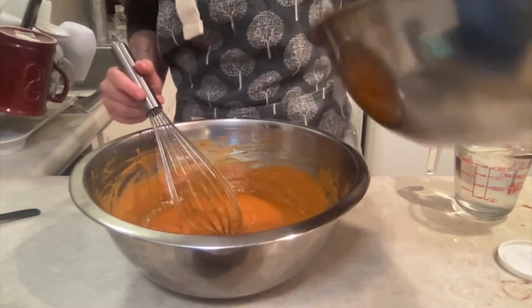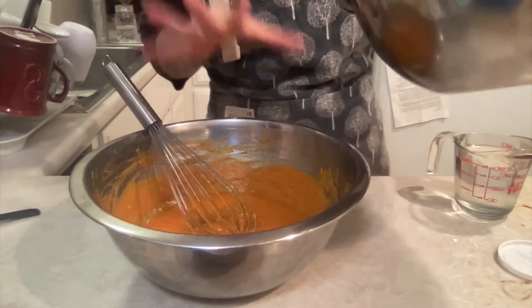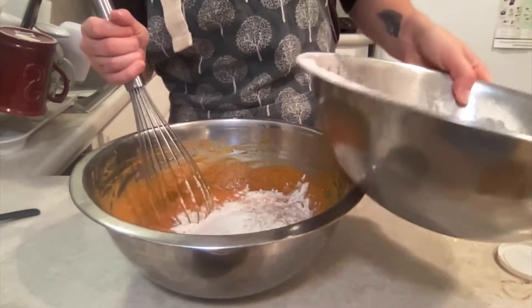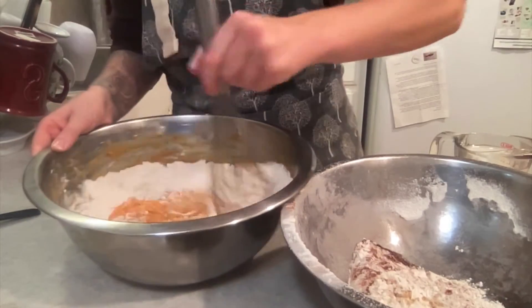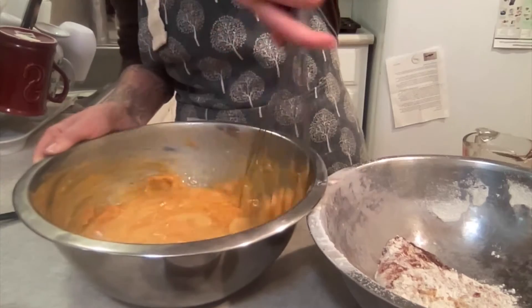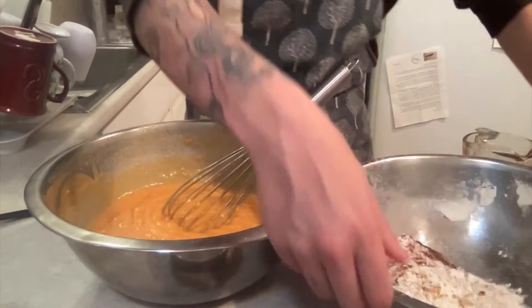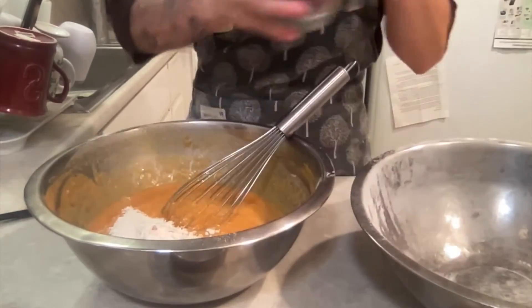For the muffin method, you do a very basic, simple mix. Start with just half of the dry ingredients — you can eyeball it — mix that together, and half of the water. Do not over mix, please. Then add the rest of your flour and water.